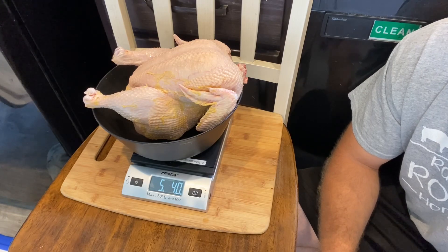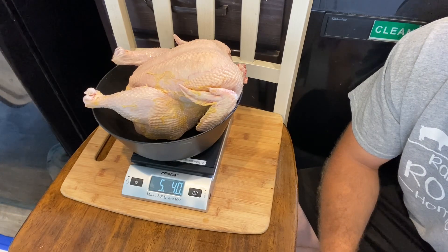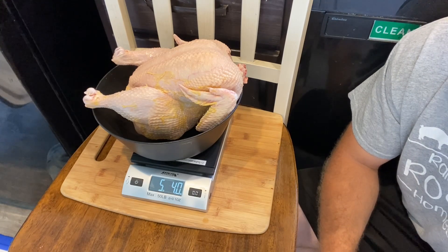The very first thing we'll do is take a chicken out of the cooler, weigh it, and keep up with our weights all the way through so we can average everything out and share that with you guys at the end. The first bird is five pounds four ounces, so that's a pretty good start.